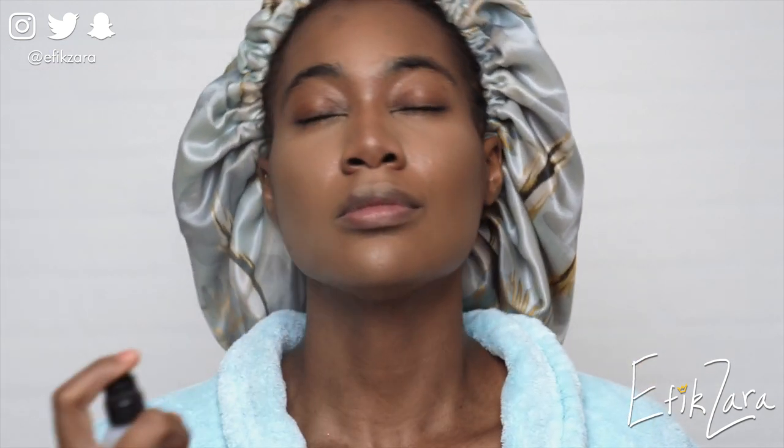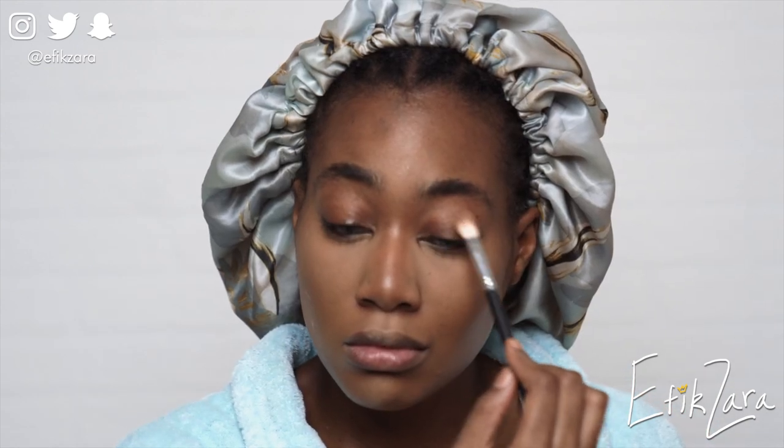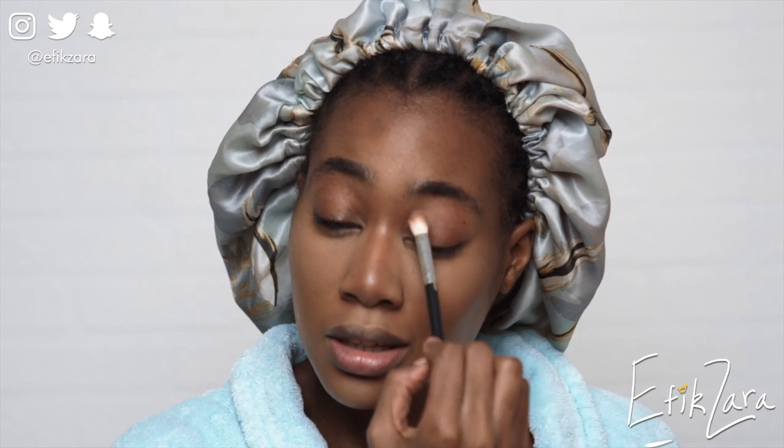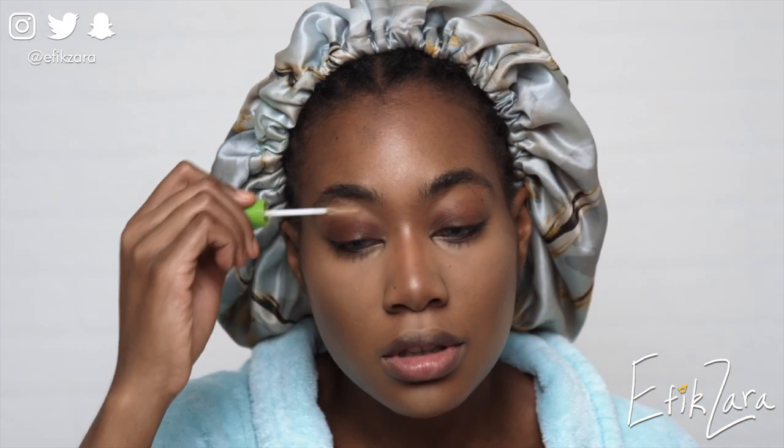Here I'm using a finishing spray because I ran out of my setting spray. Now I'm going in with an eyeshadow from one of my Juvia's Place palettes — if you want to know exactly which one, please check the description box. I should have used an eyeshadow primer because as you can see my eyeshadow is a bit splotchy.